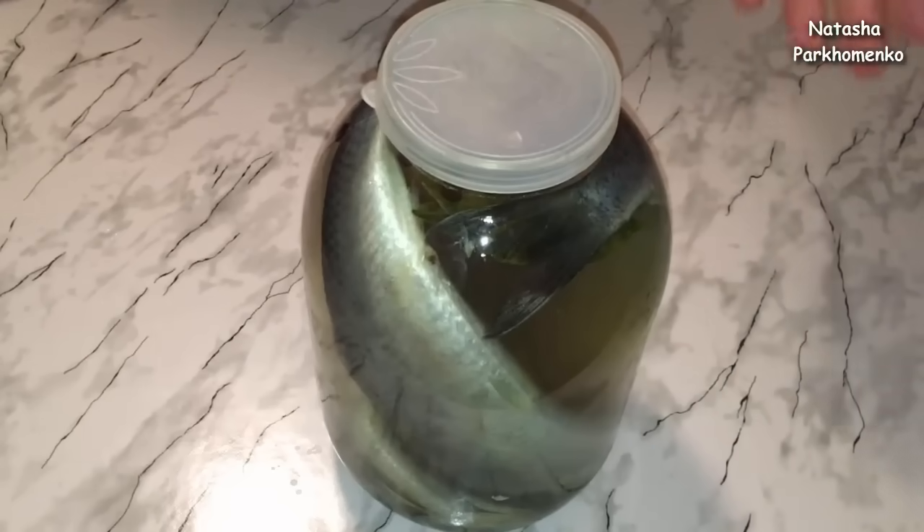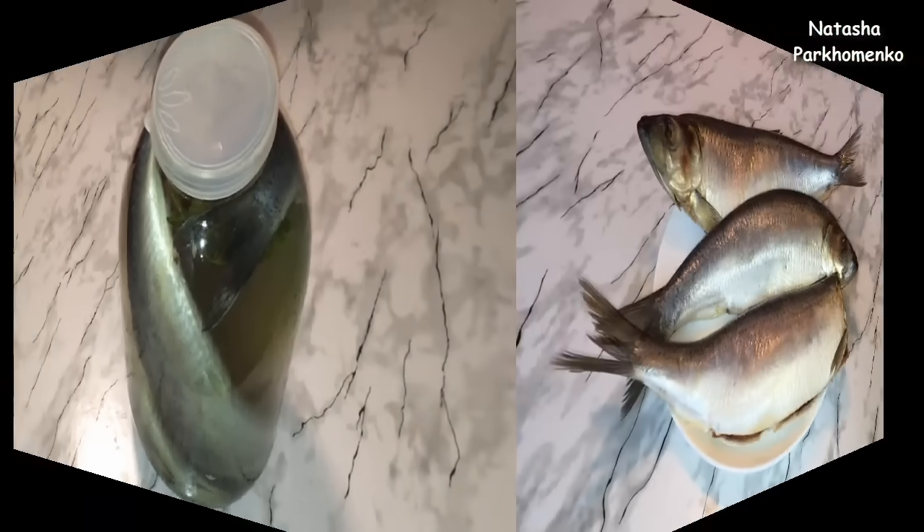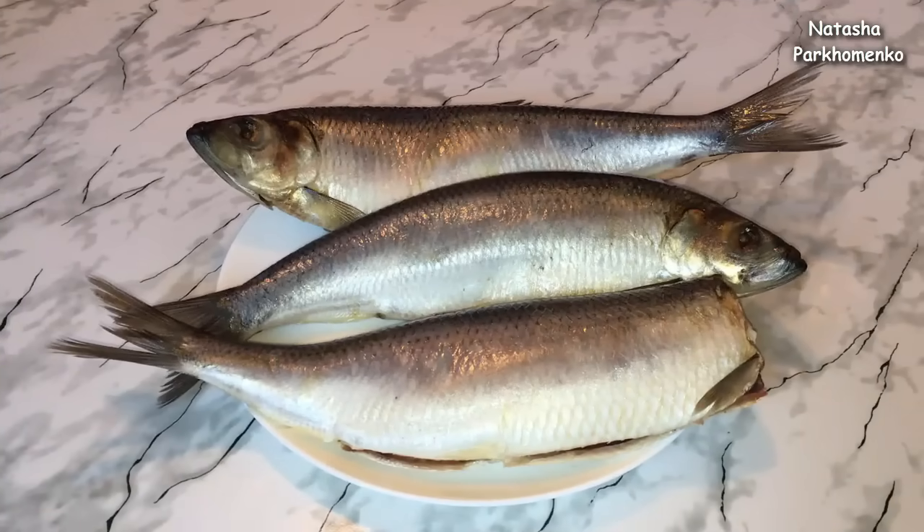I put a bag of herring in the refrigerator for 2 days. The herring has been in the refrigerator for 2 days. And now the herring can be tried.